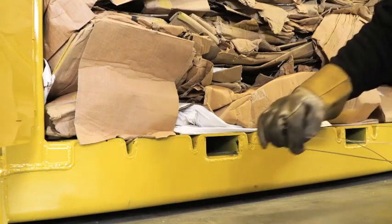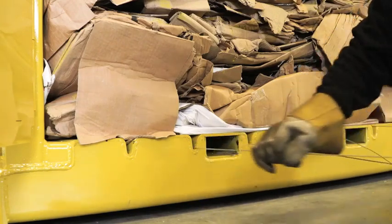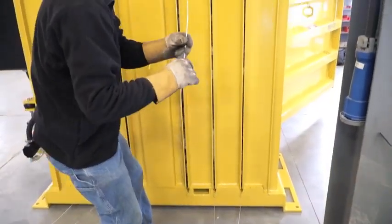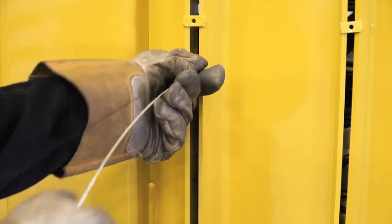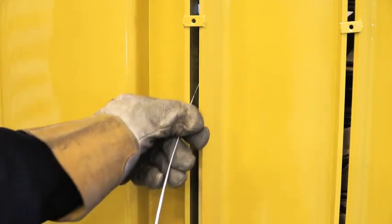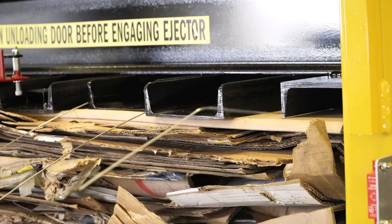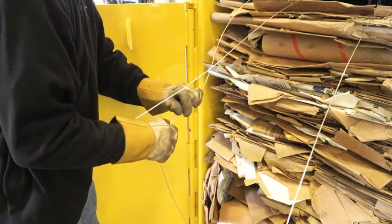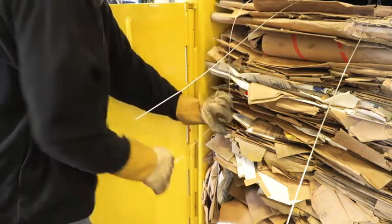Put the baling wire in from the front side. Guide the wire through the channels in the rear of the baler. Tie the wire through the provided loops and twist until tight.